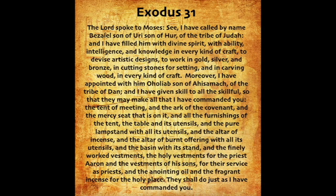Exodus chapter 31. The Lord spoke to Moses: See, I have called by name Bezalel, son of Uri, son of Hur, of the tribe of Judah, and I have filled him with divine spirit, with ability, intelligence, and knowledge in every kind of craft, to devise artistic designs, to work in gold, silver, and bronze, in cutting stones for setting, and in carving wood, in every kind of craft.